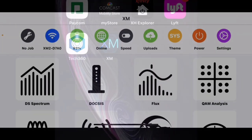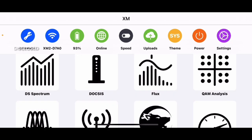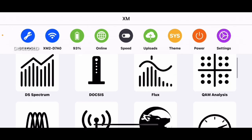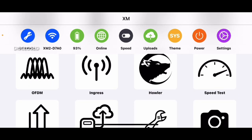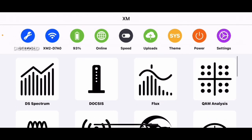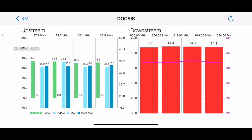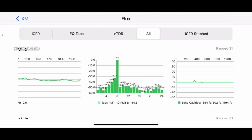We are now inside the XM2 meter. What you want to do first is click on where it says 'No Job' because I like to run four tests at the tap and ground block: the DOCSIS spectrum, because I like to know the levels I'm getting at the tap; upstream and downstream flux, to make sure connectivity at the tap is good; and also the ingress, which is very important. Running the DOCSIS now — upstream is coming in at 37, downstream is at 13-14 dB, which is pretty good.